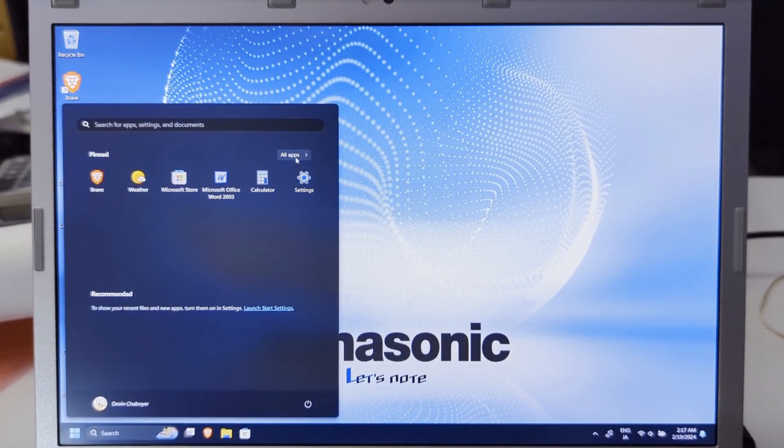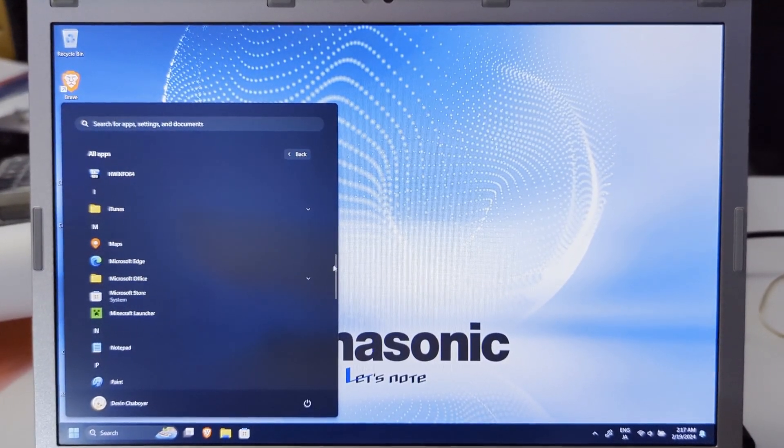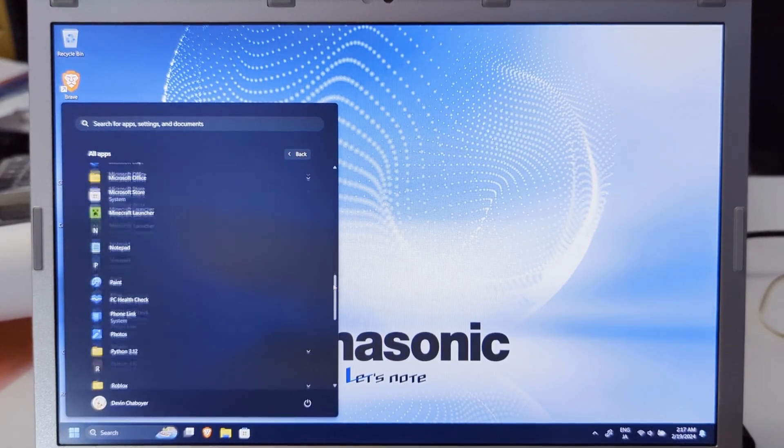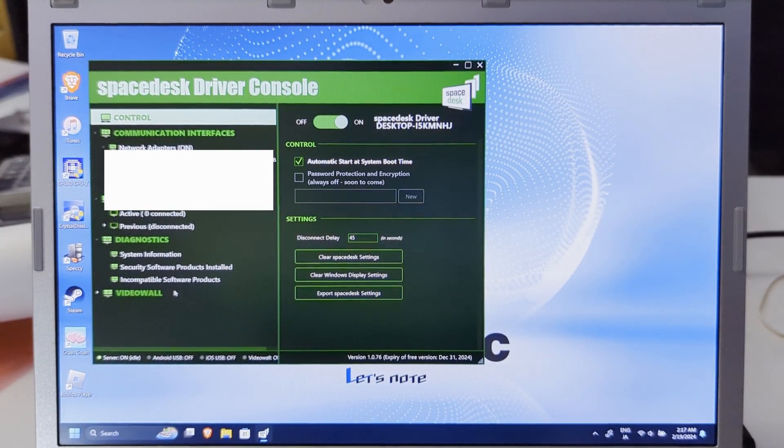It's called SpaceDesk — you install it on Windows. I do have it installed; there's the SpaceDesk driver console which shows updates and some other options. In a minute we'll be connecting the phone to the SpaceDesk driver on this machine, and then I'll demonstrate using the Galaxy S Pen. You can repurpose these old Galaxy phones as a drawing tablet if you don't have one and desperately need one.